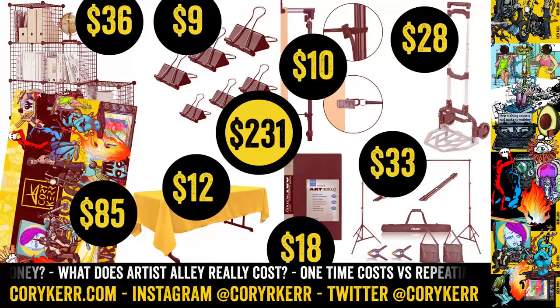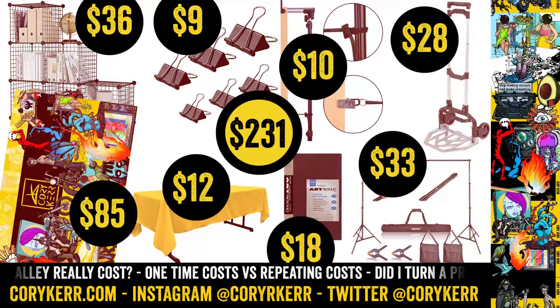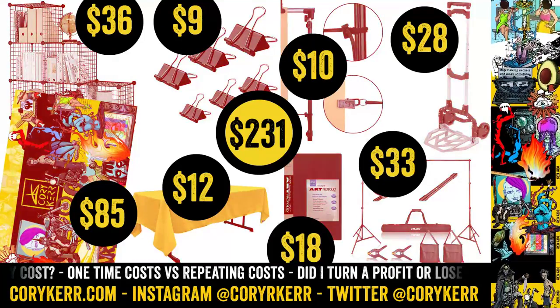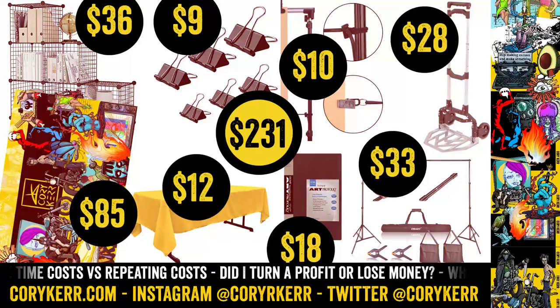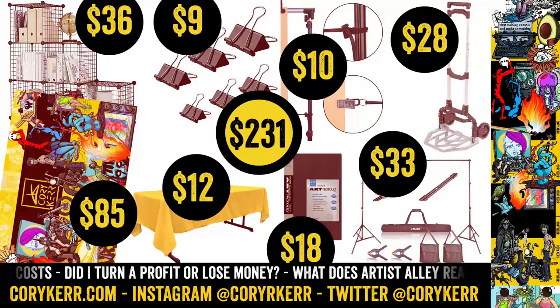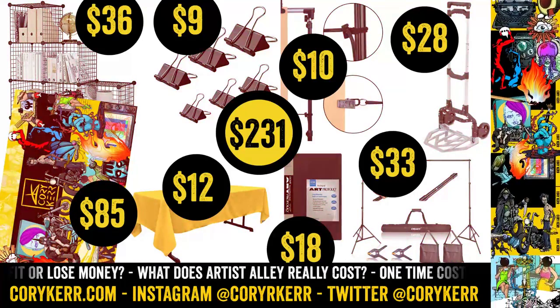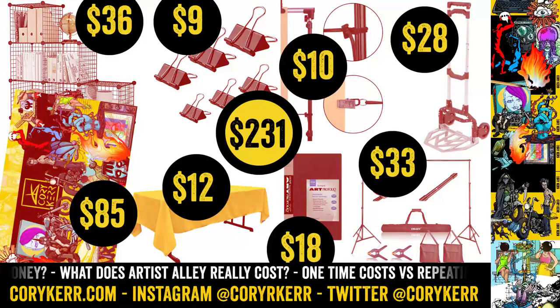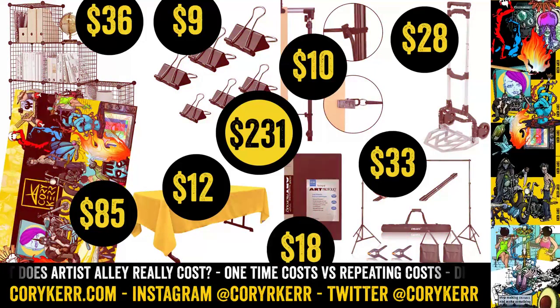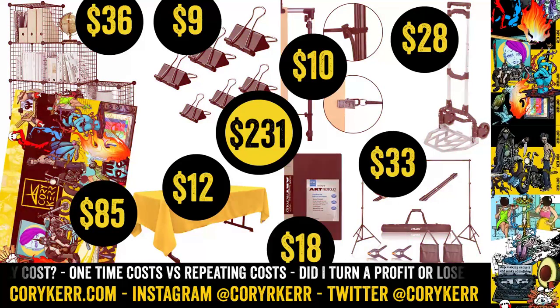I got a little cart for $28. That cart collapses down really small — probably a foot and a half by two feet — and collapses to three or four inches thick, but it'll carry a couple hundred pounds. I was able to carry everything in my booth in a few boxes on that cart. So that was pretty cool.